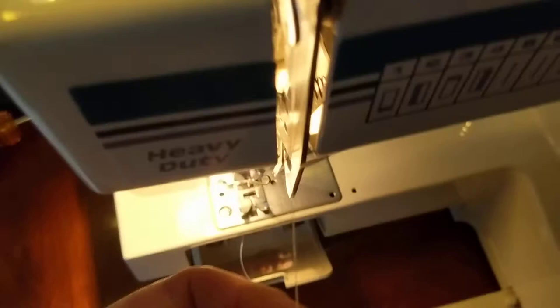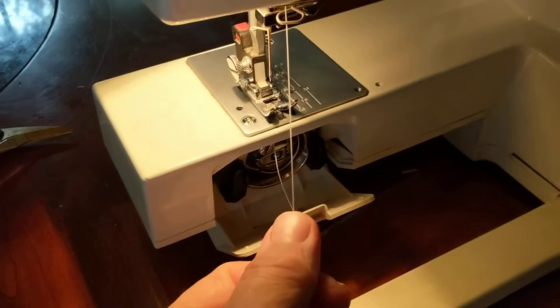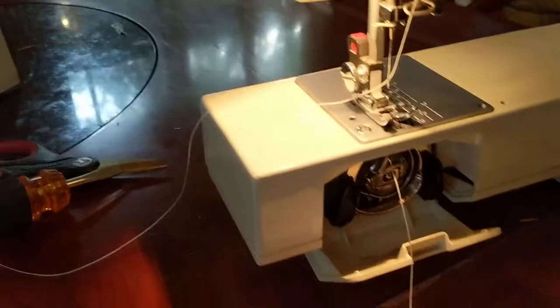Now we're going to go to the bottom of these wire loops. I'm just going to bring it from the back and circle around. I'm going to pause here while I thread it. It's threaded.